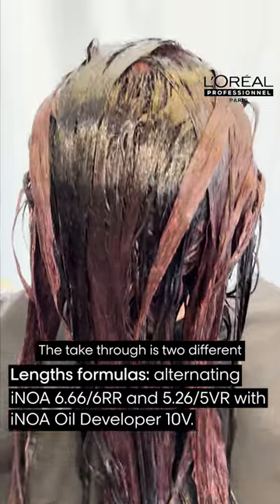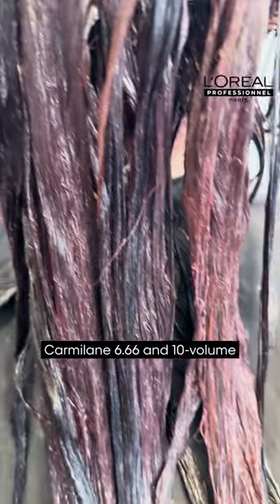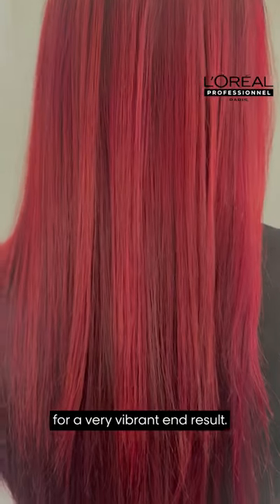The take-through is two different formulas alternated in triangles. Carameline 6.66 in 10 volume is alternated with that same retouch color for a very vibrant end result.